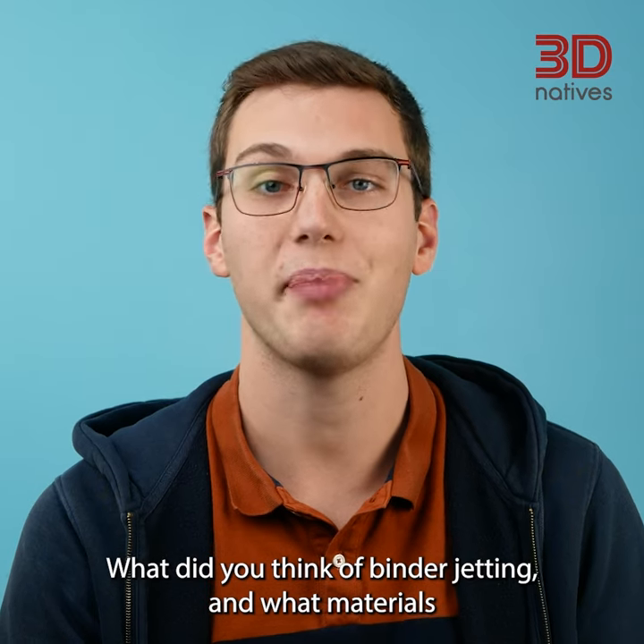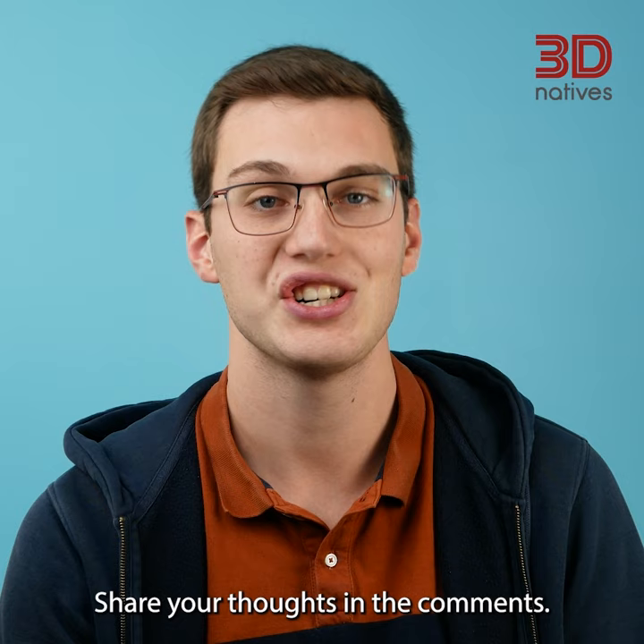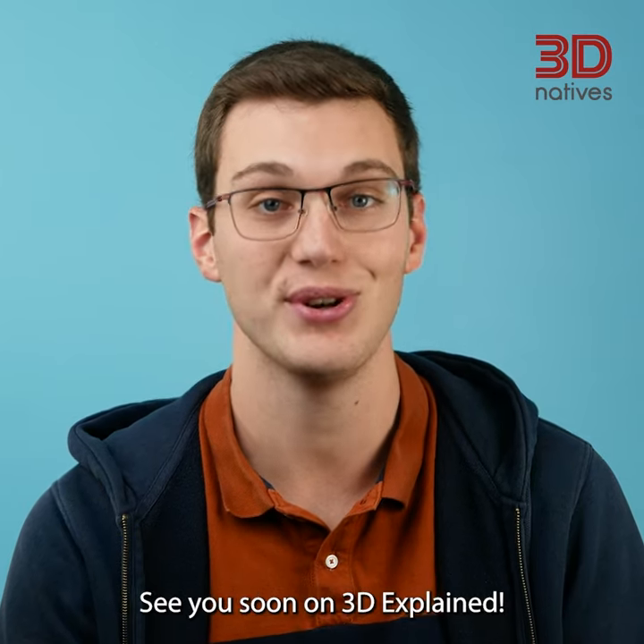What do you think of binder jetting? And what materials would you like to experiment with using one of these machines? Share your thoughts in the comments. See you soon on 3D Explained.